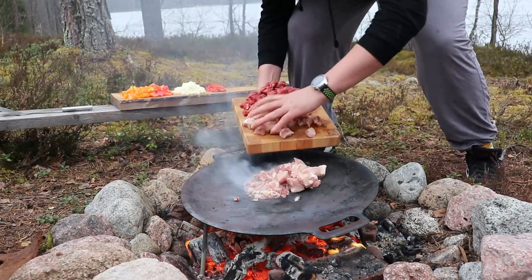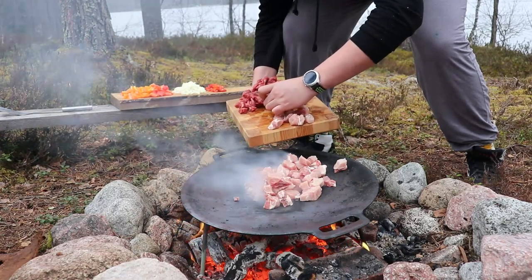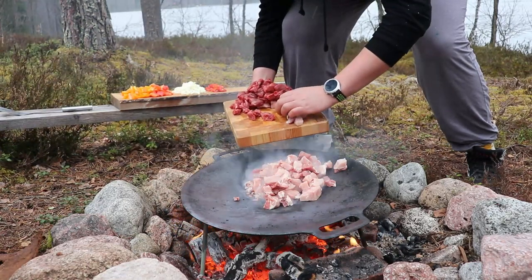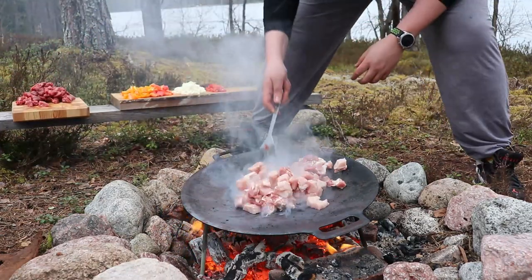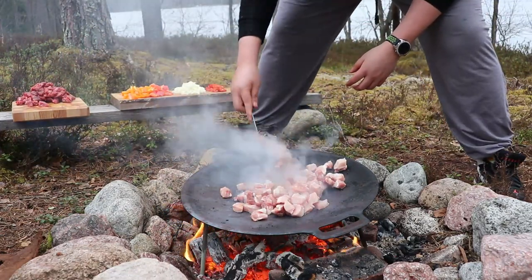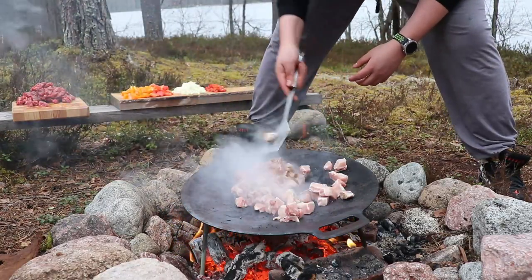I'm starting with 800 grams to a kilo of pork loin, chopped into cubes. I'm starting with this because it's the meat that will take the longest to cook, so we want it in there for longer. We have to keep things moving, making sure all the meat is cooking evenly and giving enough time to each ingredient.